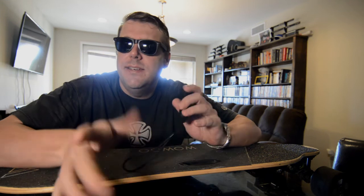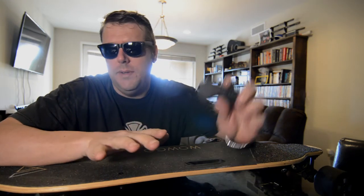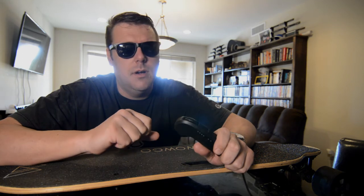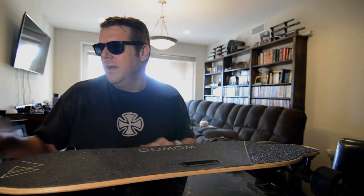So I'm here with my relatively new WowGo 2S skateboard and we're going to break down some of the specs. I don't want to spend too much time on it — you can always check specs online — but we'll go through them and get rolling. The board comes with a control board, a really nice wall-hanging rack, and the charger uses USB-C, not a regular micro USB charger for the remote.